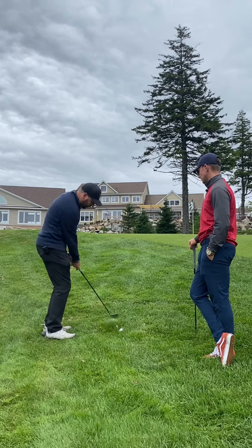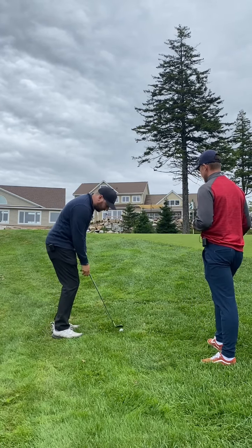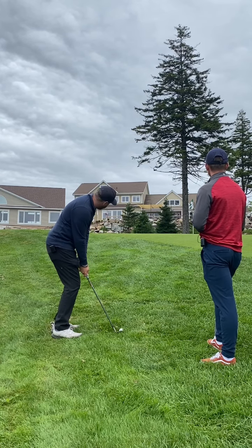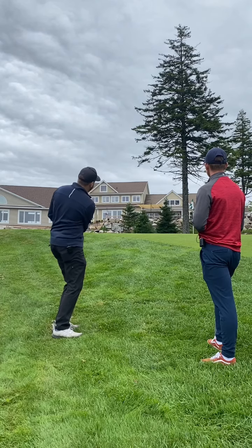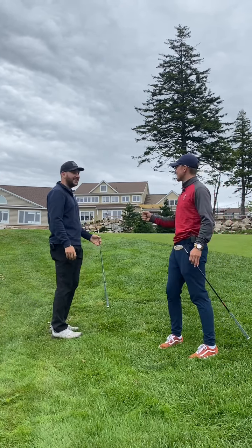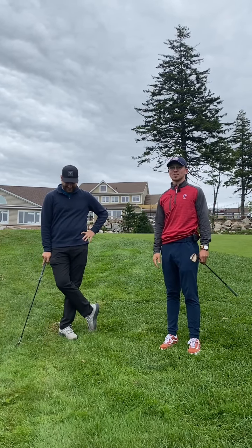I'm just using the sand wedge and all I'm doing is accelerating through the ball to get it on the green somewhere. Nice — not bad. Nice hands. Well done, great demonstration. You guys probably can't see it, but it's only a couple feet away.